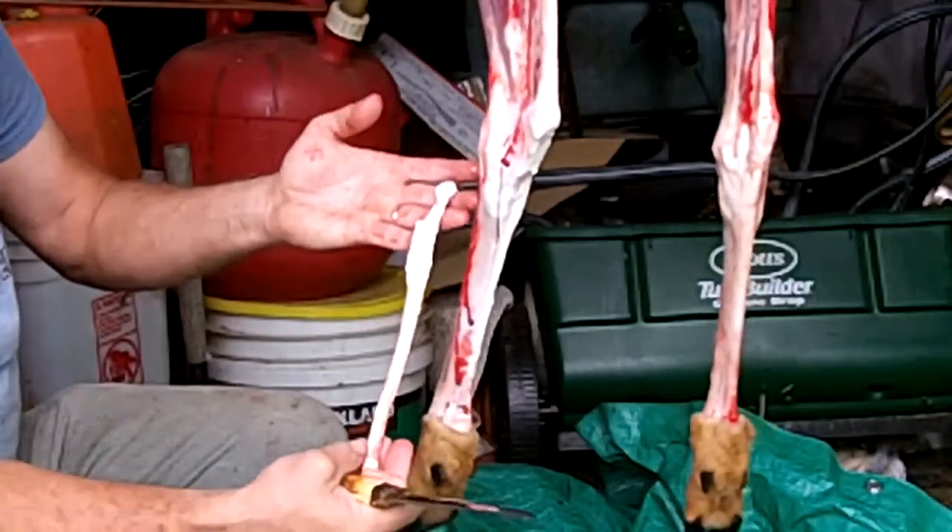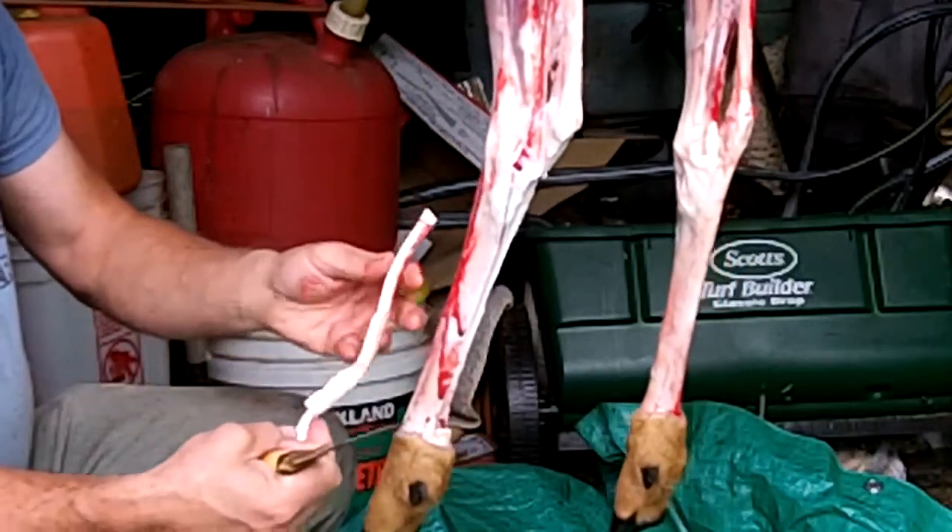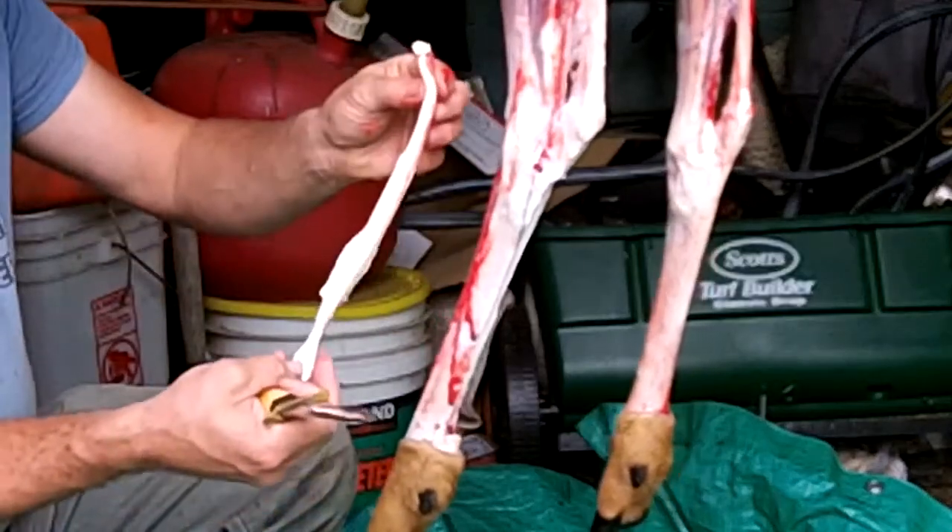That's how you do leg tendons. Nice and clean — no meat, no fat, nothing. Go kill a deer and make another bow.